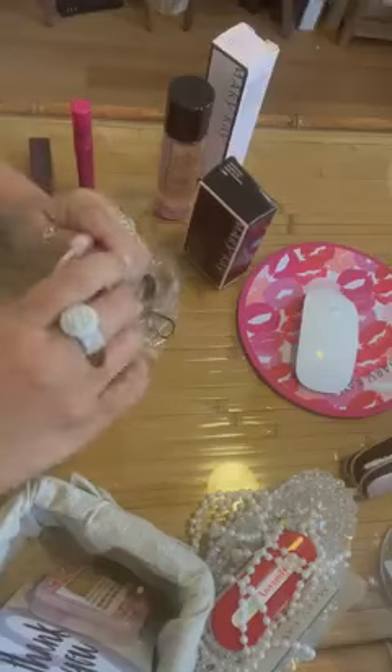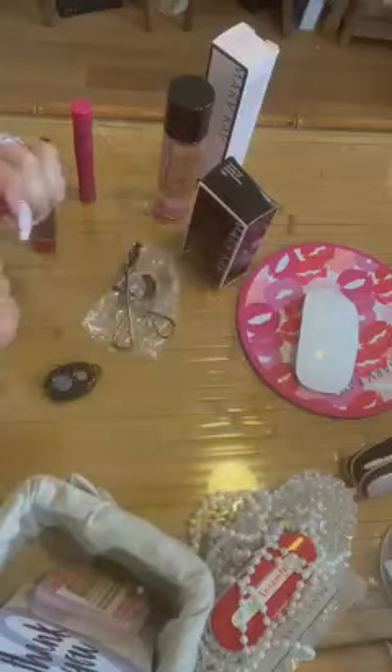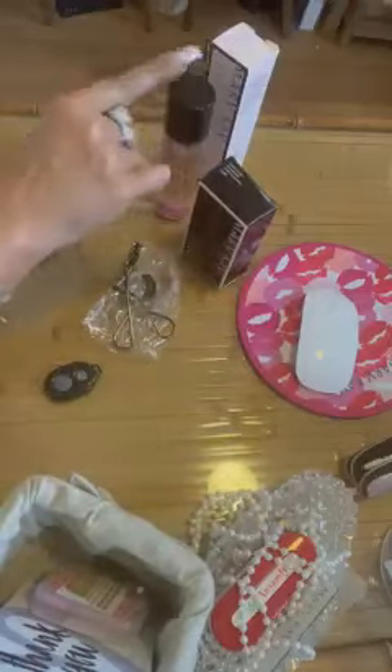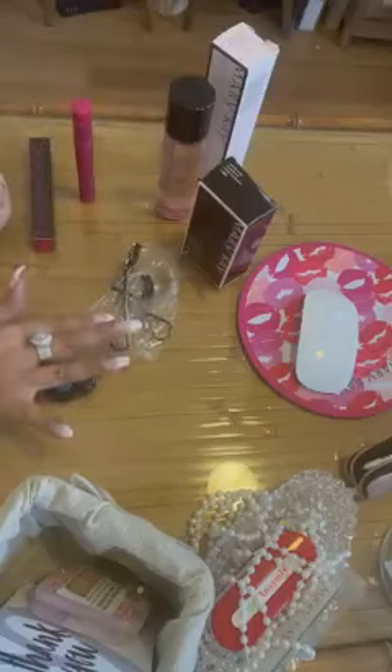When you're done, you're definitely gonna want to throw out your falsies, whether they're magnetic or glue-on. Here's the special for today: order one of the oil-free eye makeup removers and the mascara, and you definitely get this eyelash curler for free.